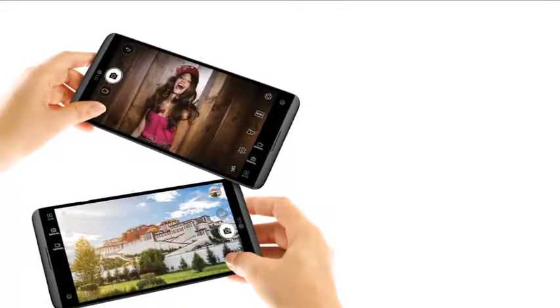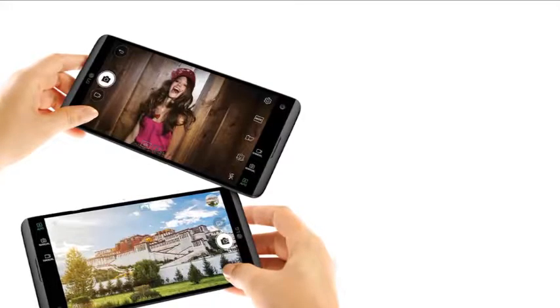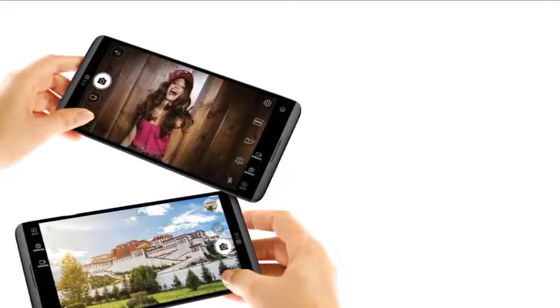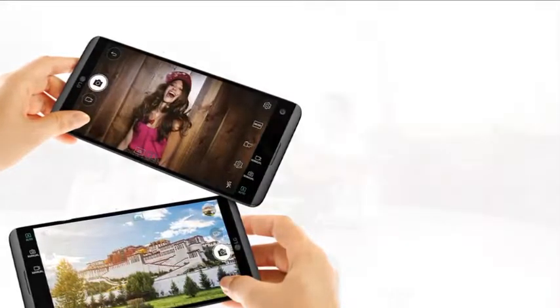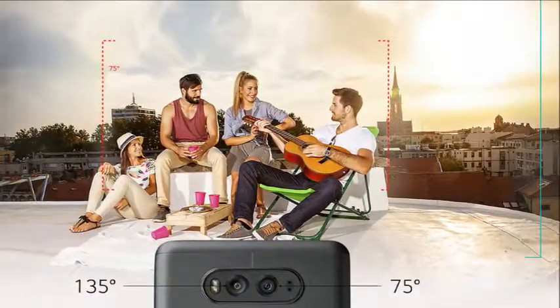Wide angle camera and normal portrait capture more moments with a wide angle lens, in which you can photograph it all without having to step back. Wide angle lens at 135 degrees shoots stunning images, perfect for sights and large group photos.